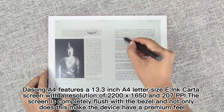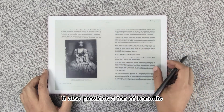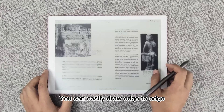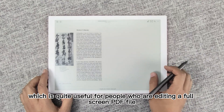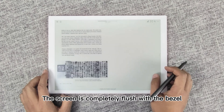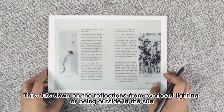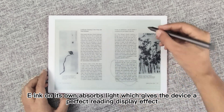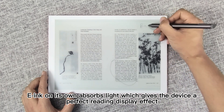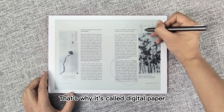The screen is completely flush with the bezel, and not only does this make the device have a premium feel, it also provides a ton of benefits. You can easily draw edge to edge, which is quite useful for people who are editing a full-screen PDF file. The matte screen cuts down on reflections from overhead lighting or being outside in the sun. E-ink on its own absorbs light, which gives the device a perfect reading display effect, like printed paper — that's why it's called digital paper.